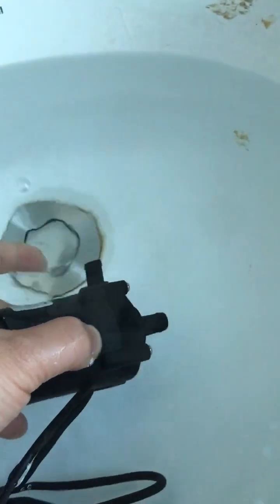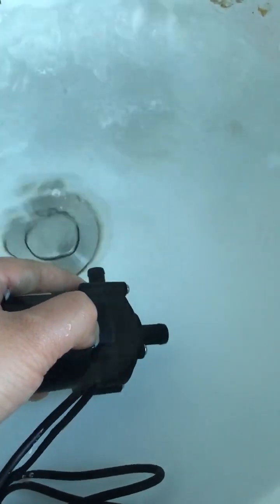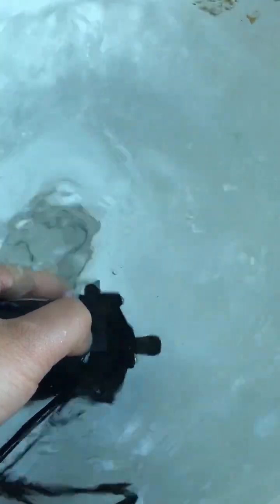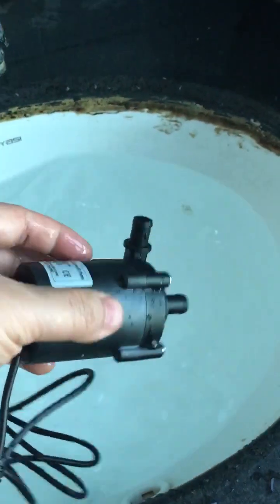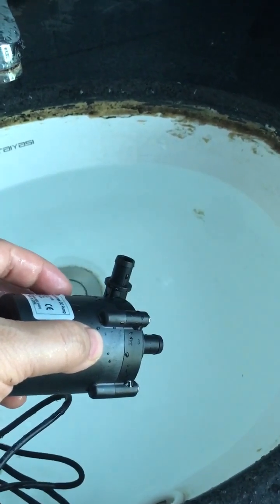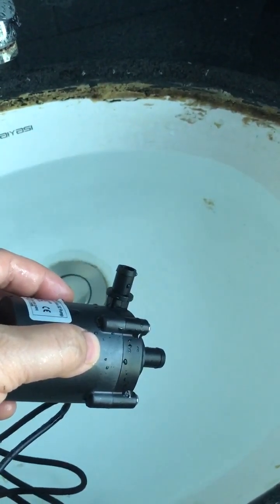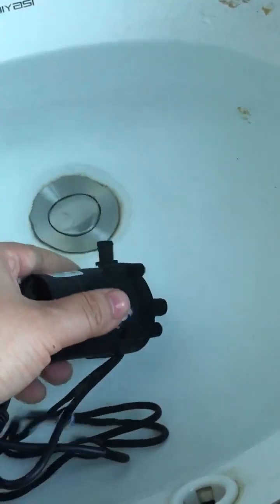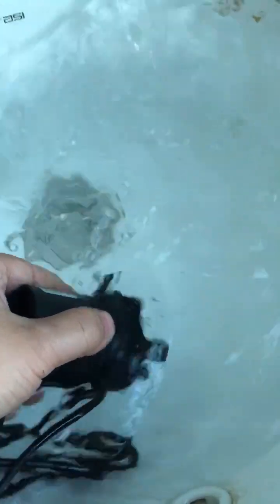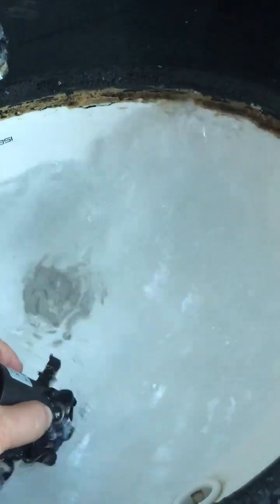I place the pump into water again, waiting a few seconds. I take it out, then place it back into water again. Thank you for your time watching this video — bye bye!